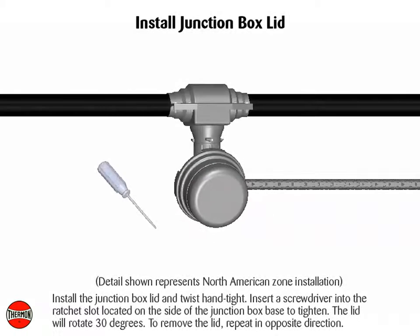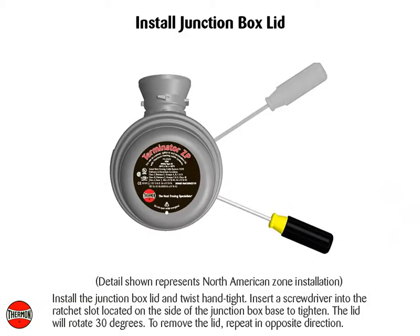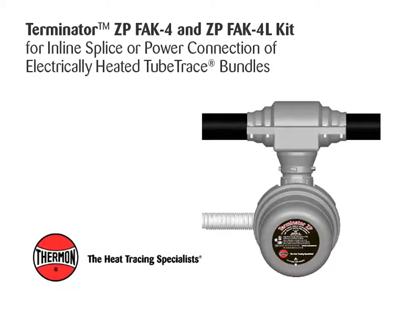Install the junction box lid and twist hand tight. Insert a screwdriver into the ratchet slot located on the side of the junction box base to tighten; the lid will rotate 30 degrees. To remove the lid, repeat in the opposite direction. This completes the Terminator ZP, FAK4, and ZPFAK4L kit for in-line splice or power connection of electrically heated tube trace bundles.